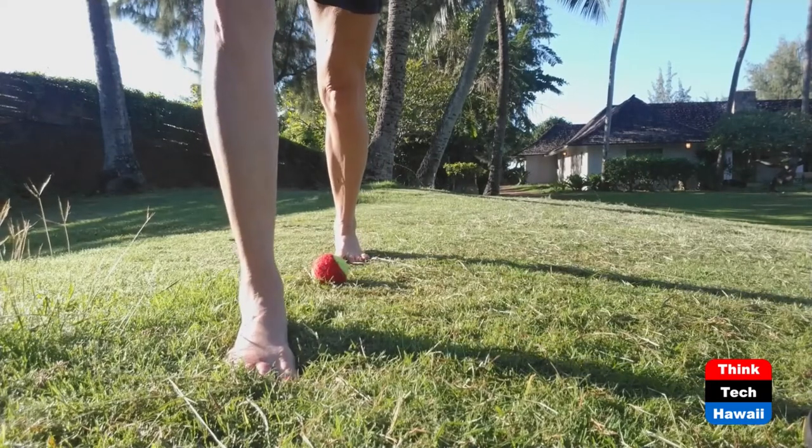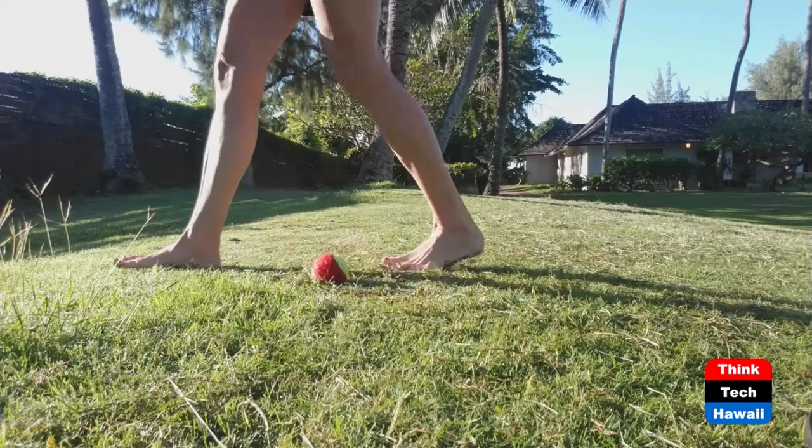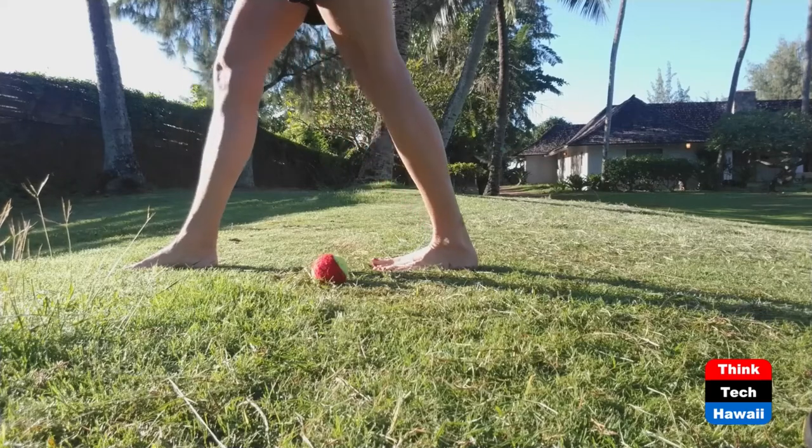And before you get out of bed, pedal your feet up and down 20 times to get the circulation flowing and release any tension lingering from the activities of the prior day.